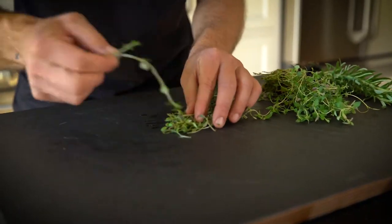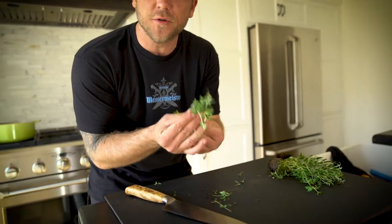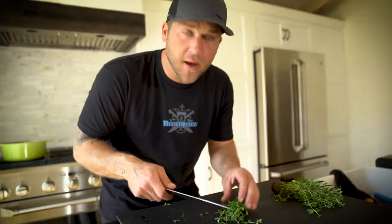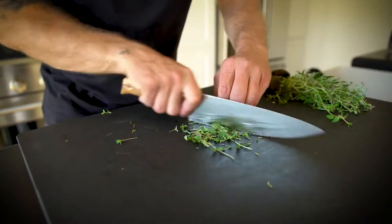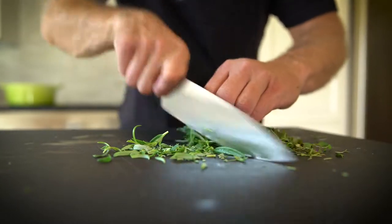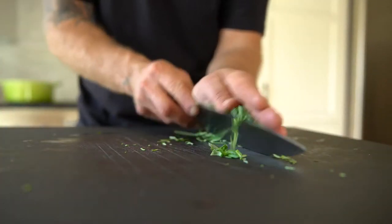This is fresh thyme. These live herbs are so fresh and delicate, I don't have to take the stem out — I can run my knife right through it and those are fully edible, just as is. This is rosemary. It's gonna add a nice aromatic essence to the soup.